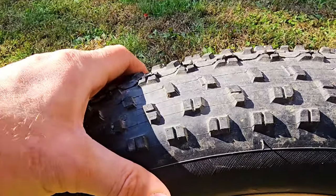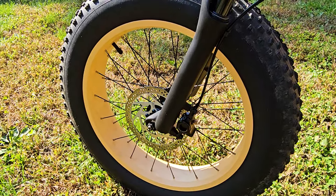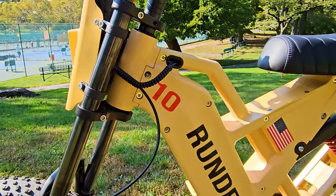20x4 inch knobby tires. I like this tan yellow desert military color on the frame, matching the wheels and handlebars. Looks super cool.